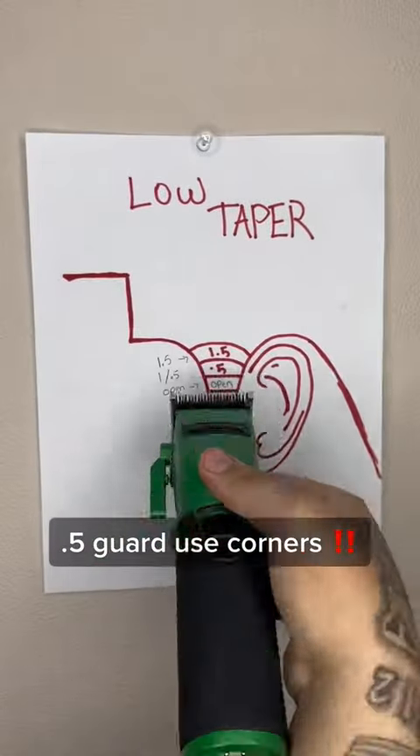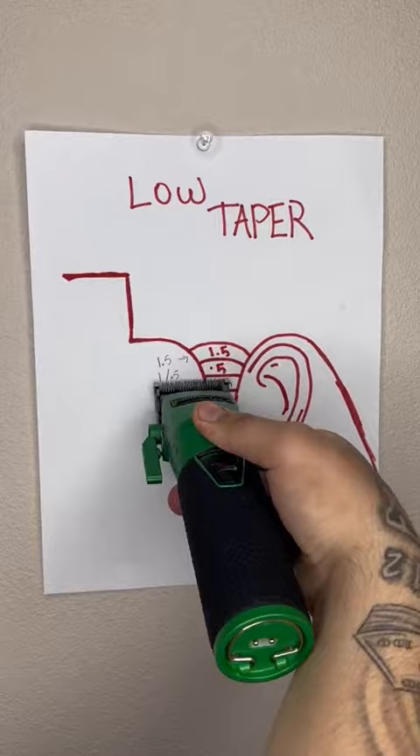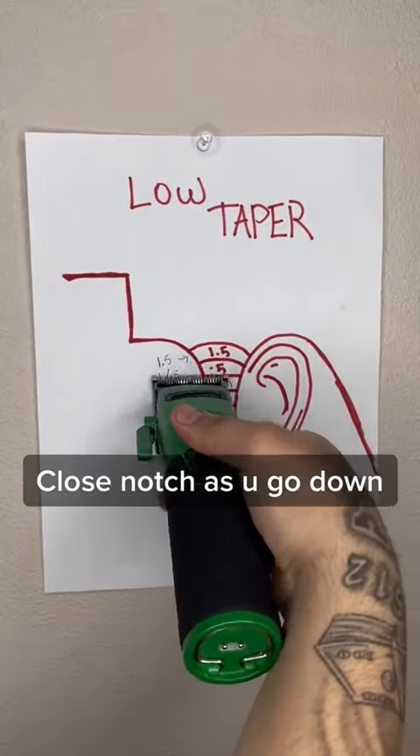5 guard, use corners. Close notch as you go down.